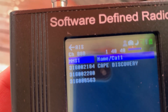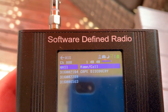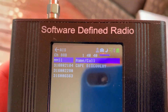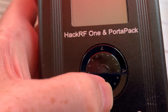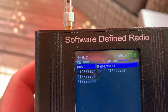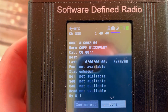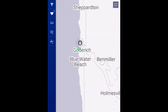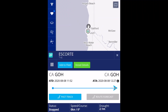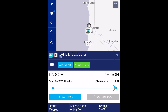A short time later I came back outside and tried again, and this time I got three different hits — one with the name of the Cape Discovery and two unidentified ones. They came through just fine and showed they're located in the harbor not far from me, so I thought, well, might as well see if we can go see them.